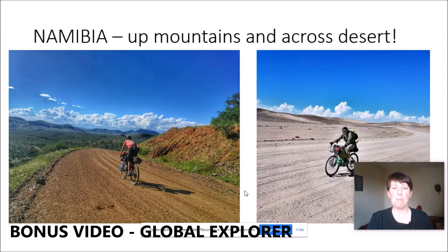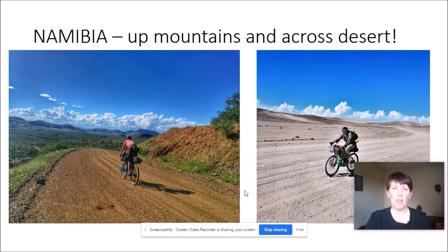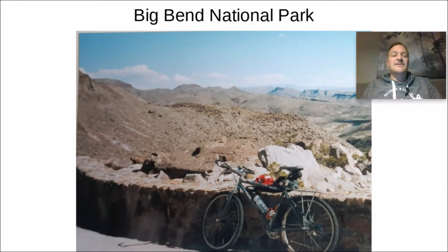We ended up going through Namibia and went up a lot of mountains through the Bottle Pass, then down through the Namib Desert, which is one of the oldest deserts. The daytime views and vistas are immense.